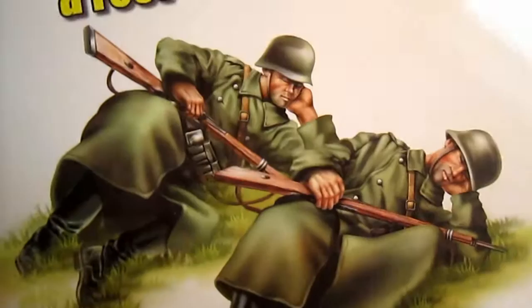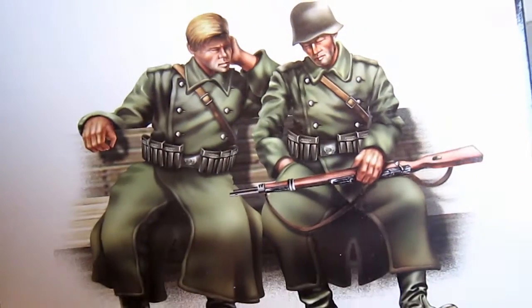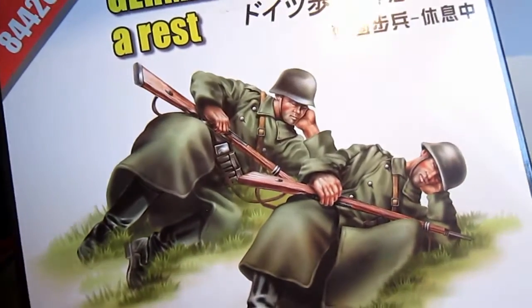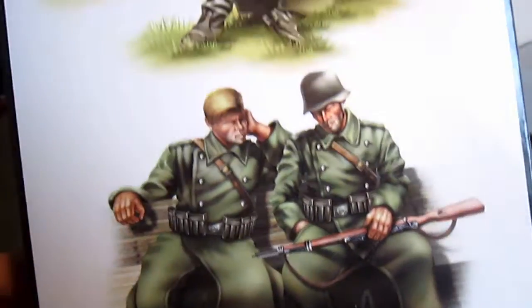Okay, well the artwork is a little bit... I don't like it to be honest. It's out of proportion or something. Maybe it looks like a comic or something. I don't like it.